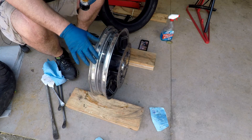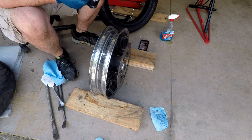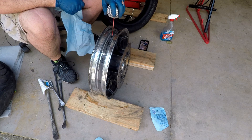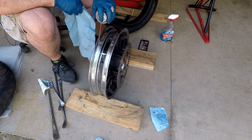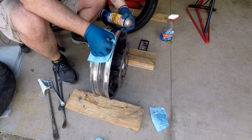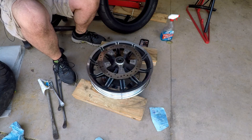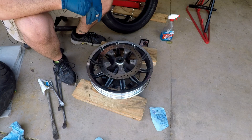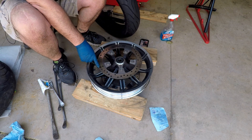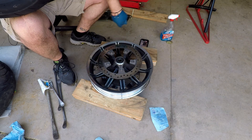One more thing that's a good habit when changing tires is cleaning off the bead area on the rim. I'm going to get some brake cleaner and make sure that bead is nice and clean — spray it down, clean off that bead. As you can see there is some tire residue on there. With the rim clean, it's time to put on the new tire. Again, 'R' on the right side, so I know the direction of the wheel.